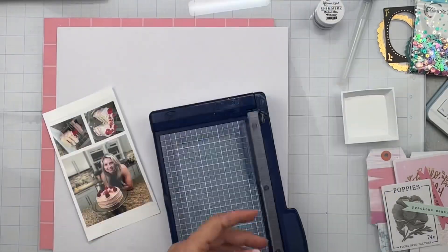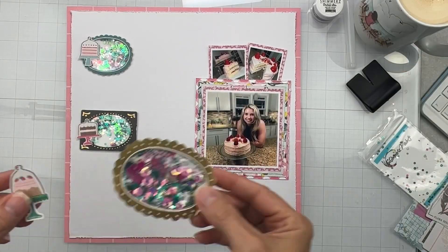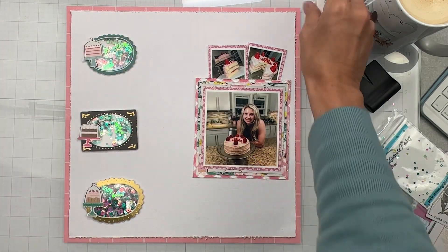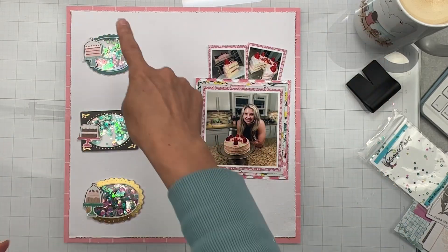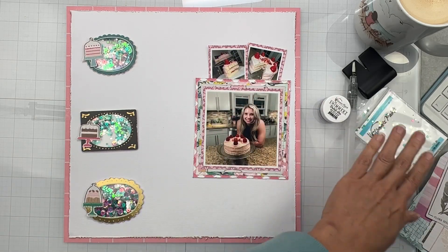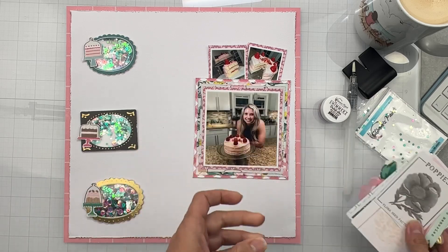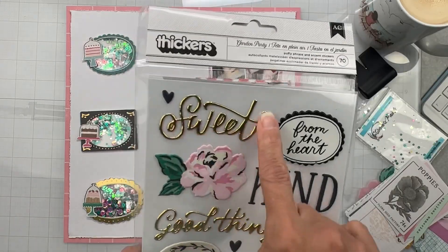I kind of like this layout design I've come up with. I created shaker pockets with the sequins from the bonus bundle and filled those frames with the sequins. Now I'm going to do the splatty bits around these clusters, now that I know where the clusters are going to be. Then I'll use these die cuts and ephemera to fill in spaces around my photo cluster.